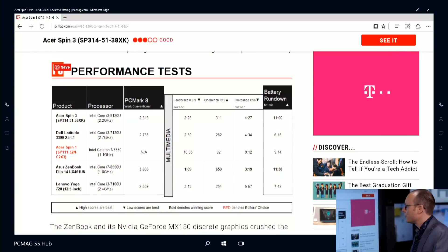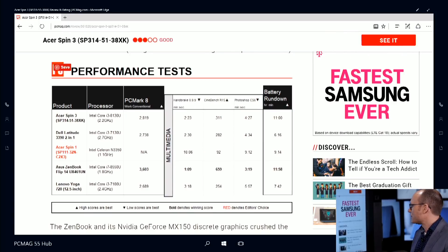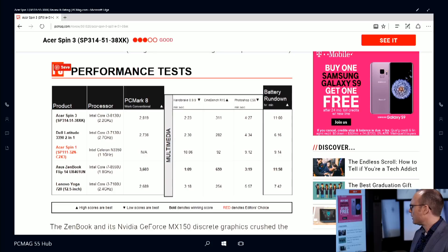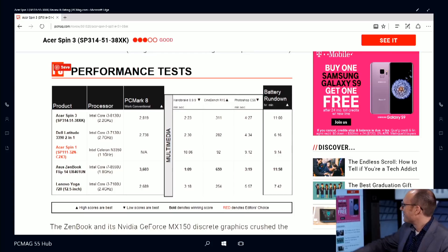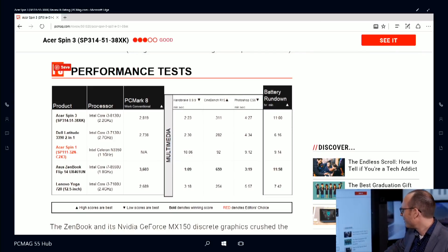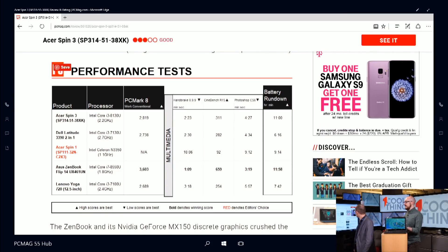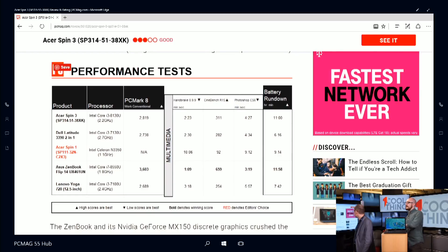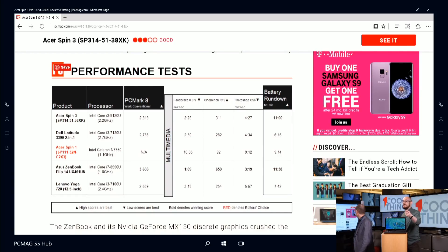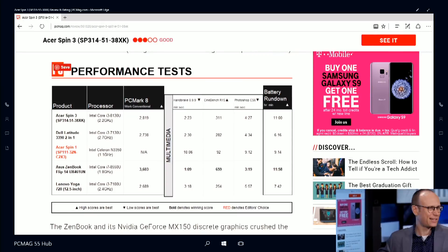Looking at our basic performance benchmarks, here's the Spin 3. There's a Spin 1, 3, 5, and 7 — this is the second most affordable one. The Spin 1 is our editor's choice. The PC Mark score for the Spin 3 is decent for general performance. But as you get into Handbrake video encoding, Cinebench, and the Photoshop filter tests, there are some slowdowns. For specialized media work, the i3 is not ideal. The Spin 1 is essentially non-functional for any image or video work — it is a lot slower.